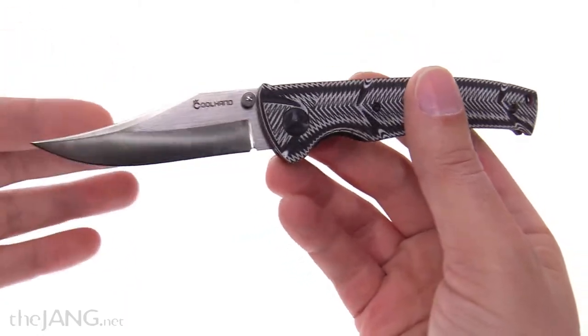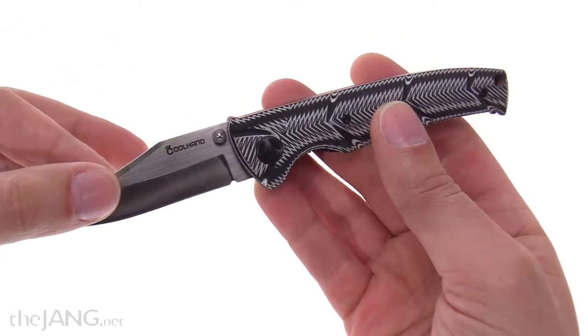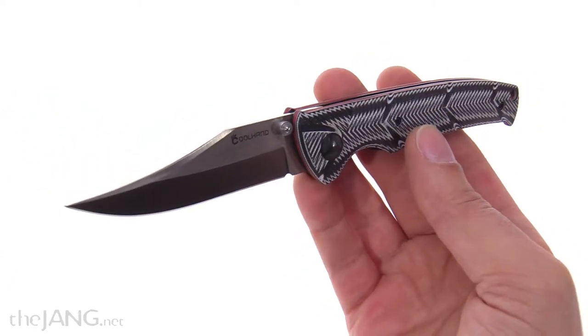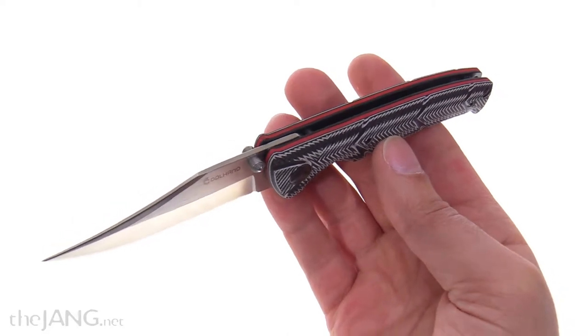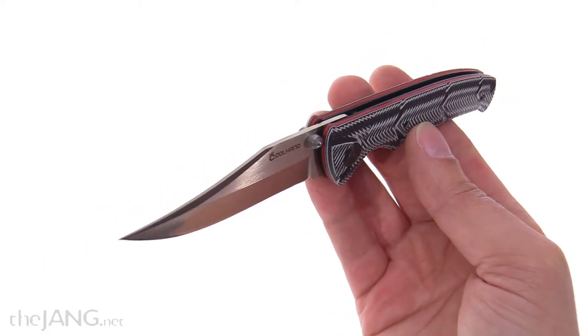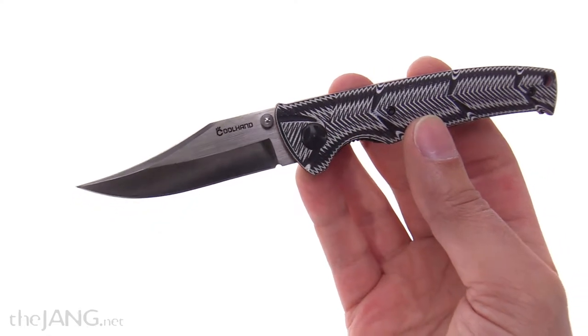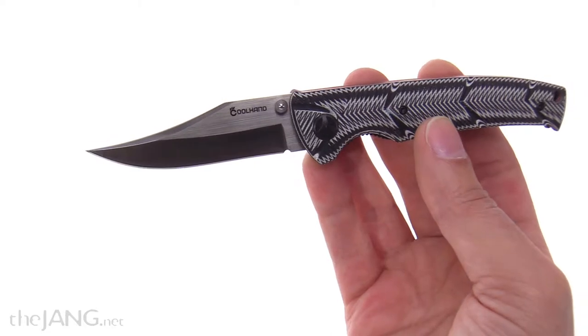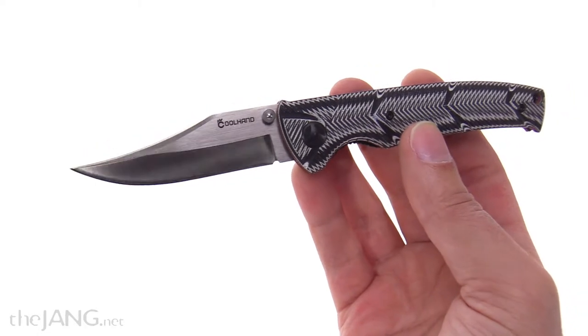So quality for $13 feels pretty good to me for starters. I mostly got this just to check it out and see if there would be any quality here, because it looks cool. I like the Bowie style of design — very aggressive clipping and a nice brushed finish on the metal.